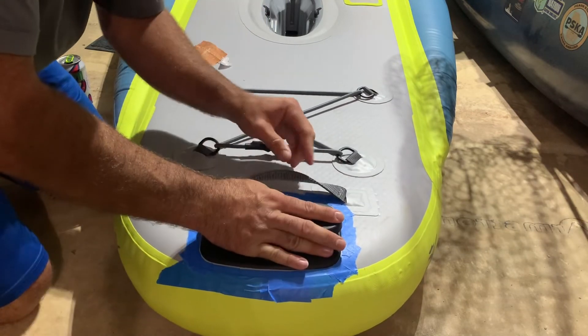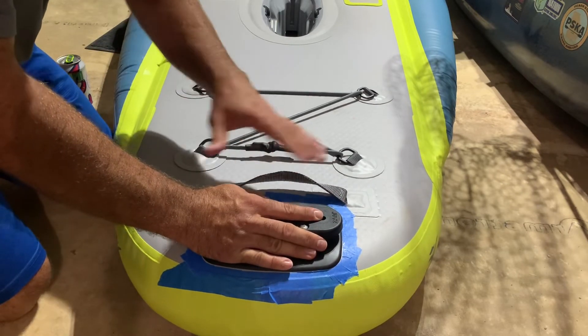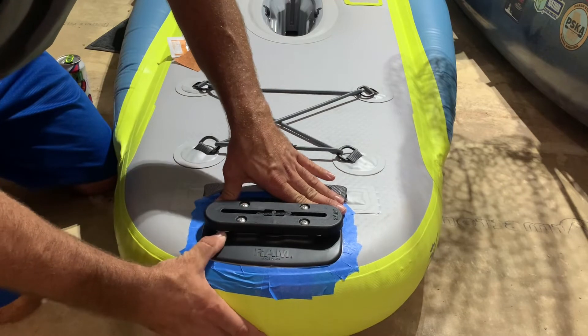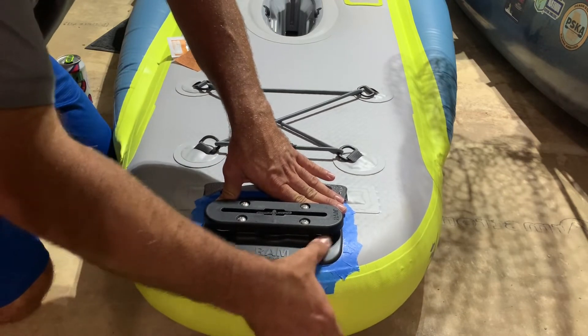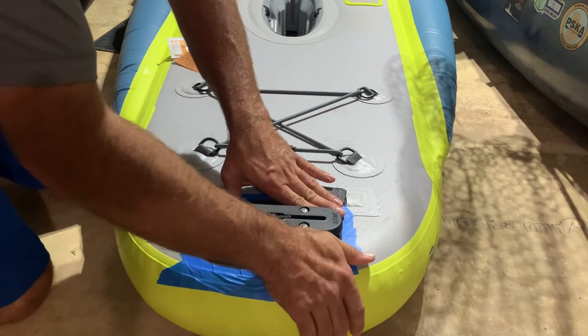I did forget to mention that you need a very clean surface. Once you get done sanding and roughing it up, you need to dust it off and wipe it with that alcohol pad they provide. Make sure your surface is clean.